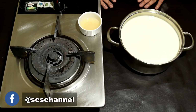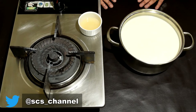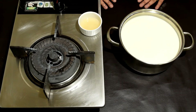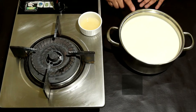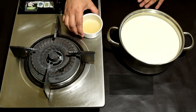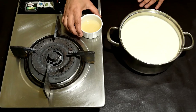Assalamu alaikum, this is Saima's Cooking Secrets, welcome back to my kitchen. Today I am making the cottage cheese recipe for you. I have only two ingredients: full fat cream milk and lemon juice — about 4-5 tablespoons. I have squeezed two big lemons for this. Now let's cook it.